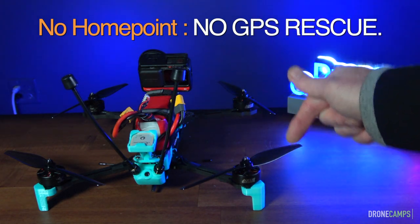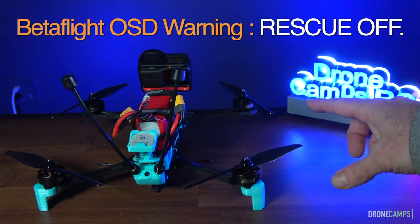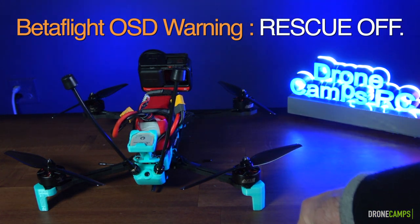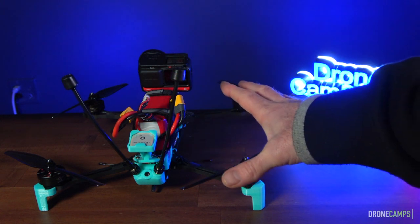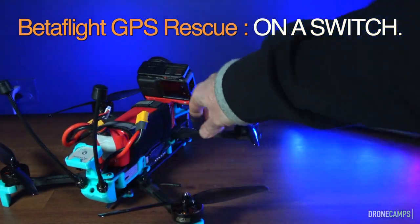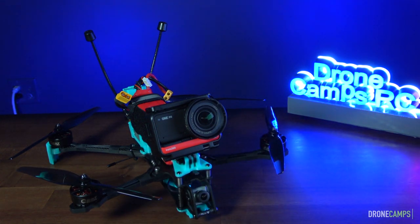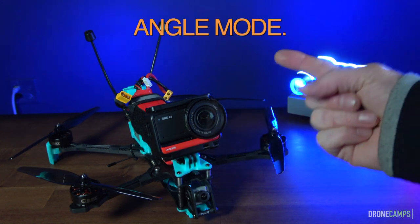In your OSD before takeoff, Betaflight is going to warn you and say 'rescue off' on screen — that means you'll fail-safe to the ground. So make sure GPS return and rescue is on one of your switches. I usually put mine on AUX3. When flying long range, it's very important to have two flight modes — three counting GPS rescue.